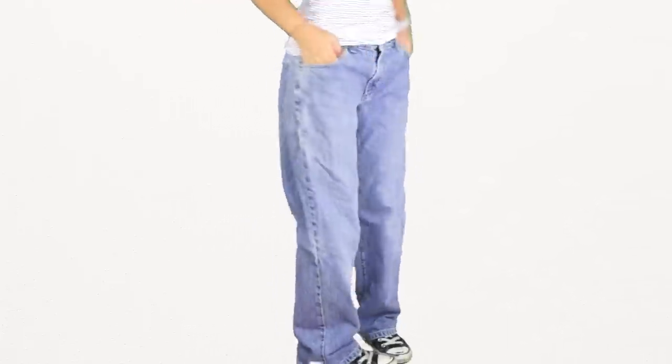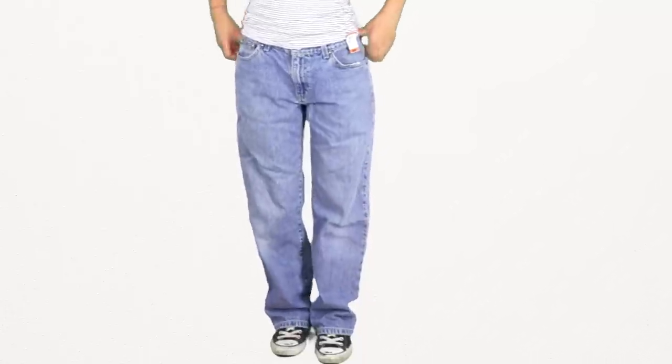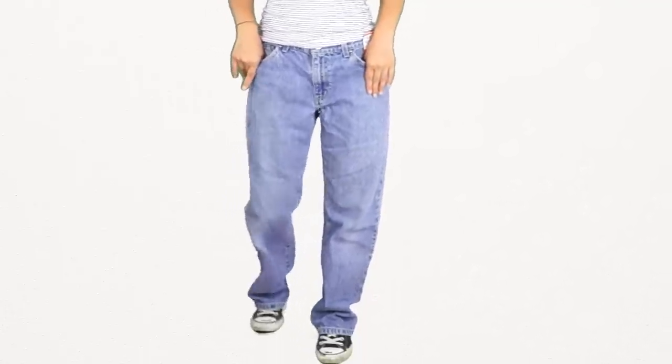These are the pair of jeans I found at the thrift store for $5. When you go thrifting, look for jeans that are loose-fitting around the legs but fit you at the waist.